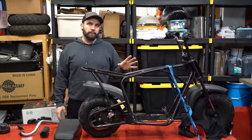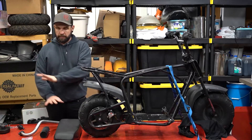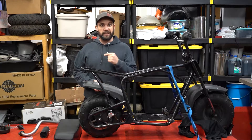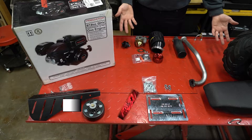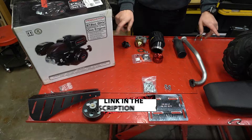Before we get to any of that stuff I'm going to grab the camera and get a little closer. I've got the whole parts spread here so you guys can see exactly what's going to go into putting this engine on here. So let's get you guys a closer look. Alright, this is the parts spread — everything I'm going to need to get this Predator engine put into this mini bike.